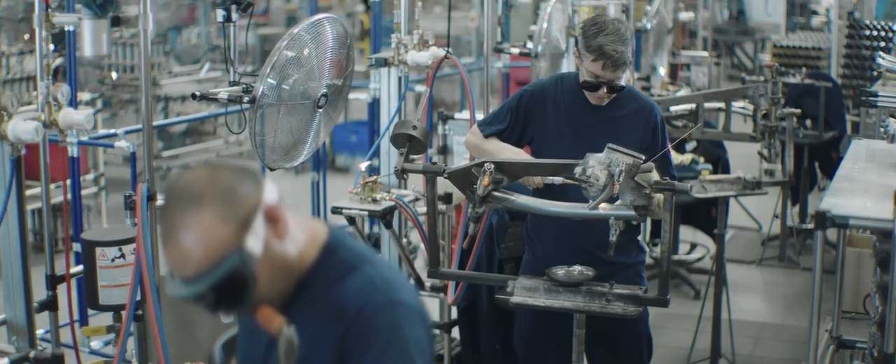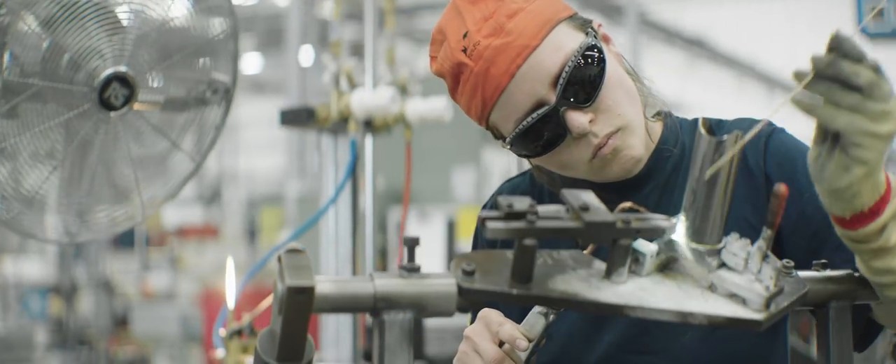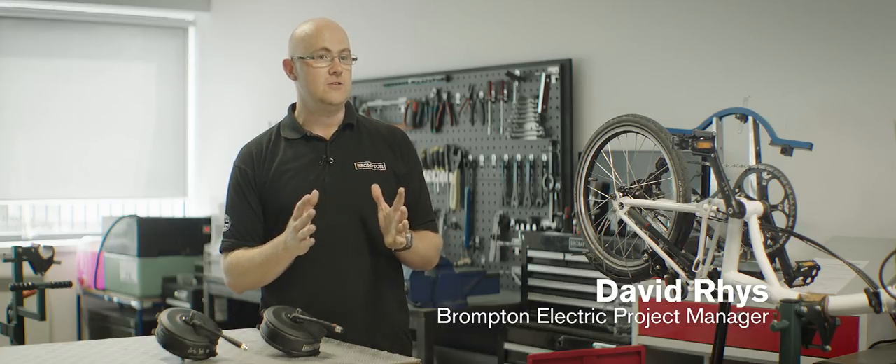We originally looked to try and find existing equipment that we could put onto the Brompton, but the Brompton is such a unique product that its dimensions are a little bit different, therefore we had to take on the task of developing everything ourselves.